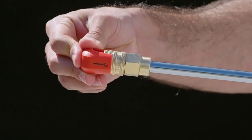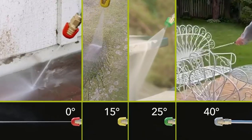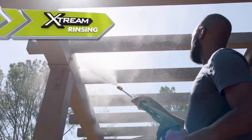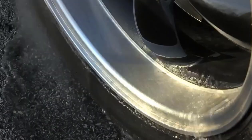Xtreme cleaning power is focused with four quick-connect nozzles in a range of spray patterns, from zero-degree pinpoint jet to 40-degree fan spray, to tackle any cleaning challenge with ease. Xtreme rinsing means no job is too tough to rinse away dirt and grime for a Sun Joe shine.